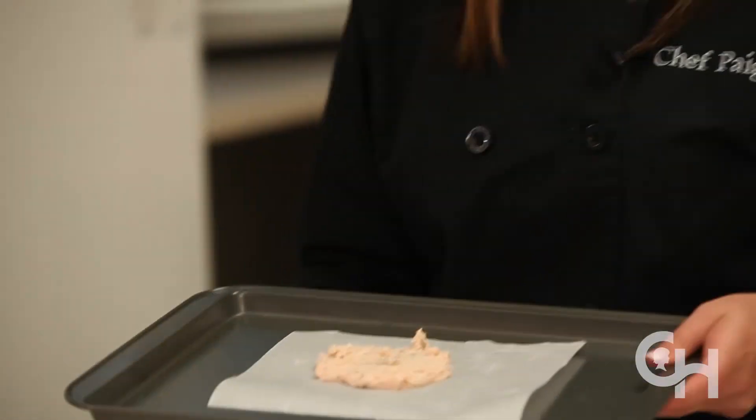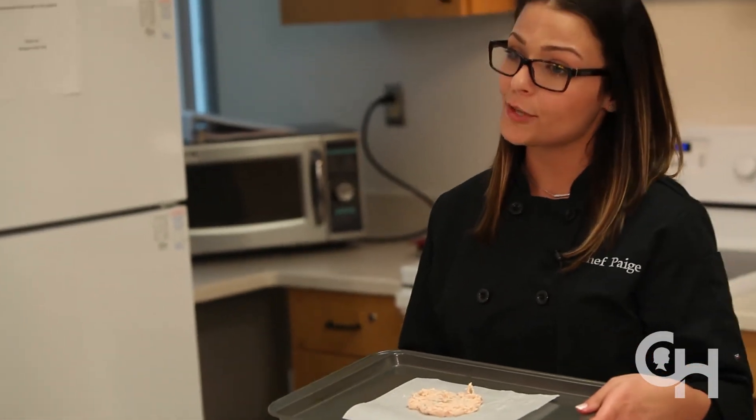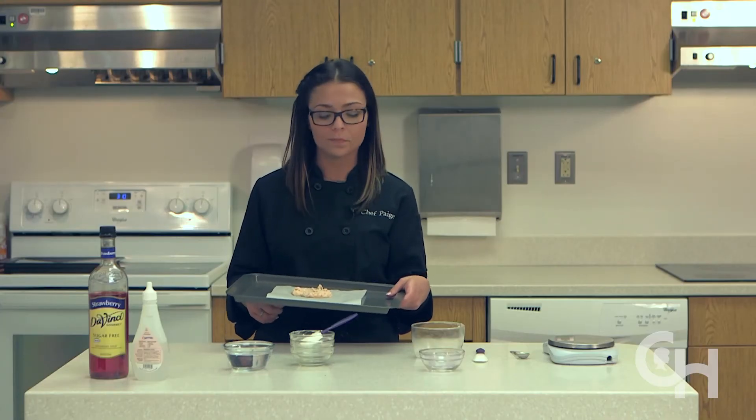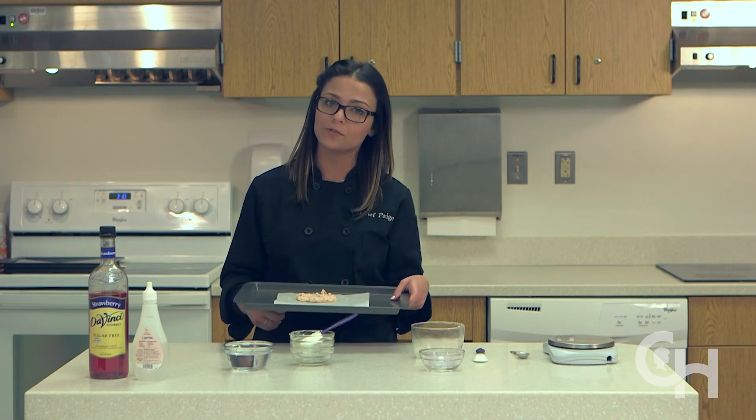we're going to place it in the freezer for 20 minutes. Until serving, if you're serving it right away just remove it from the freezer. However, if you're storing it for future use, keep it in the freezer.